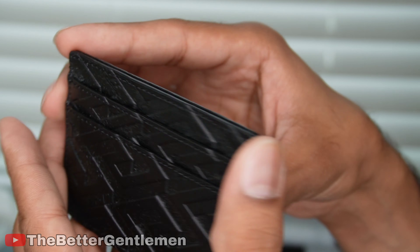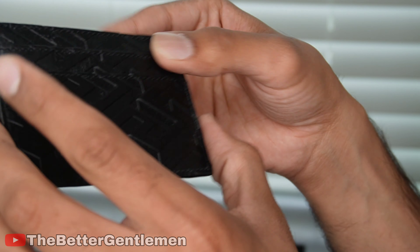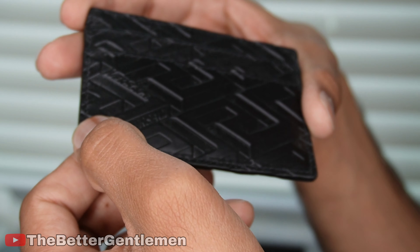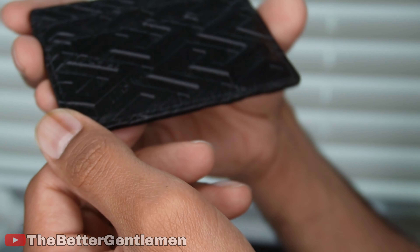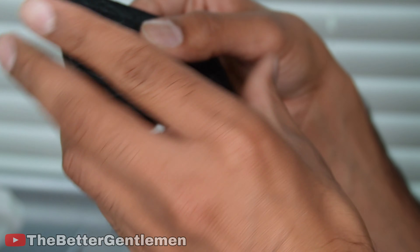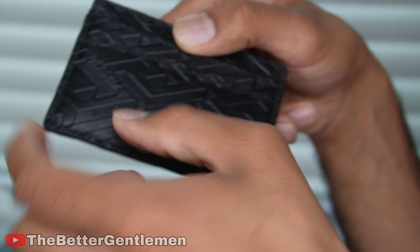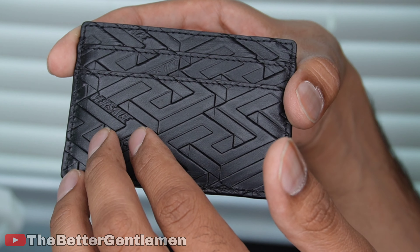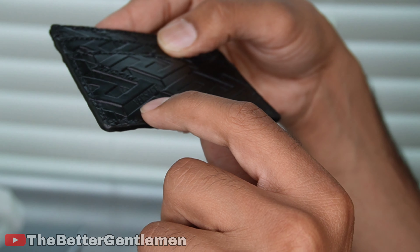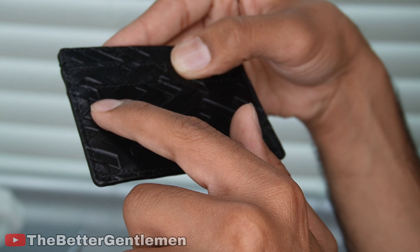Oh, and look at that — that is actually really, really nice. I'm actually very happy with this. So this is embossed leather, and this is pretty solid craftsmanship. Within the leather you have this little texture, the Greca texture that Versace has.